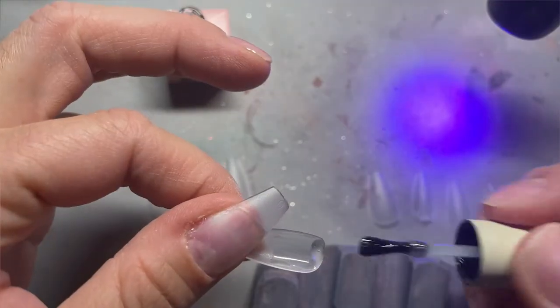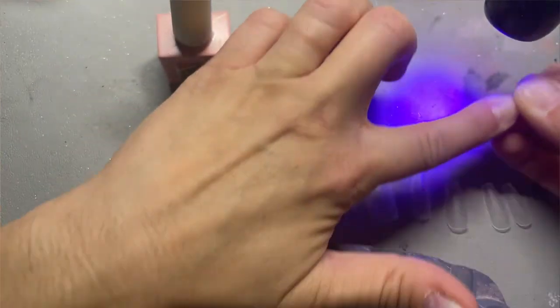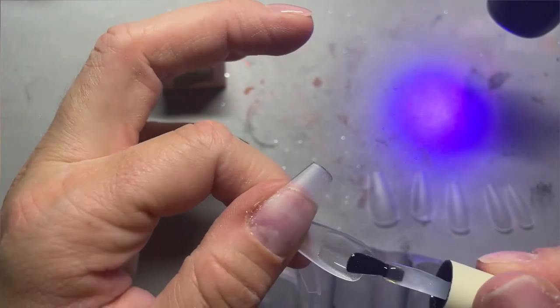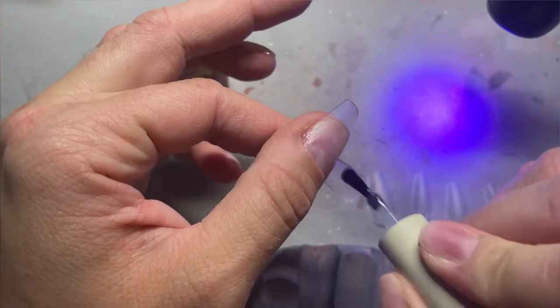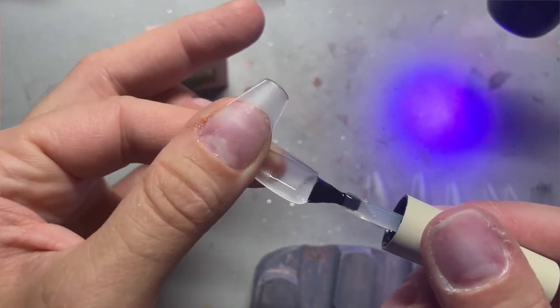I keep trying to do coffin — I tell myself I can totally wear coffin shape, and then I look at them and I miss my almond nails way too much. I put down a layer of the OG dip powder clear builder gel, then I go through and apply these full cover jelly tips with bubble's extend gel. I'll link everything in the description so everybody can get all the products I'm using in these videos.